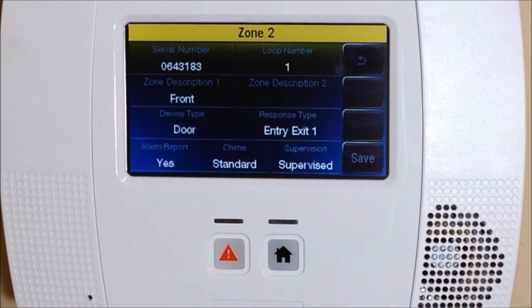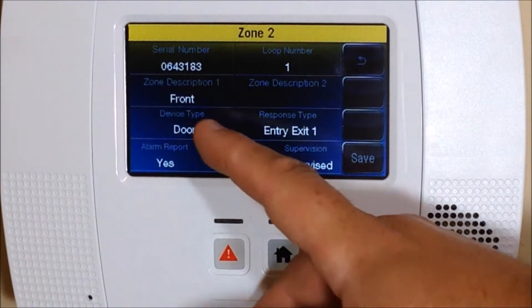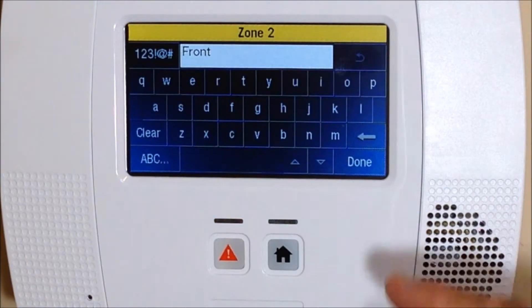It's already set up for loop number one. If you're unsure of the loop number, confirm with your programming manual for the device you're programming in. In this case it is loop number one, but each device could have its own different type of loop number.